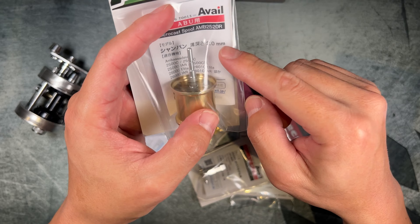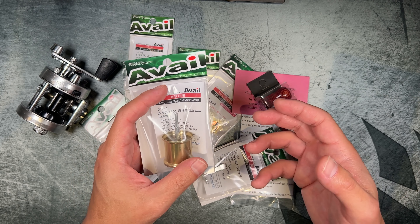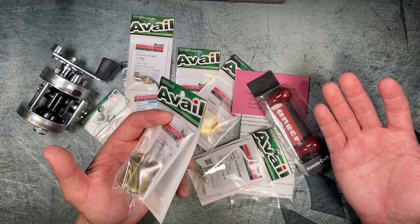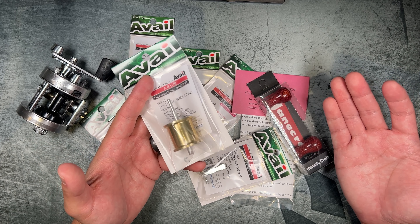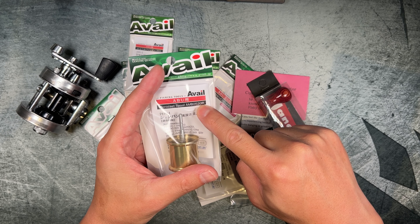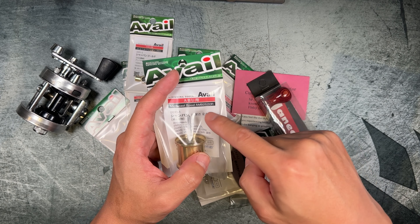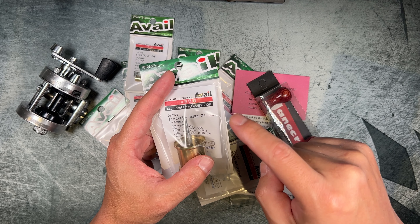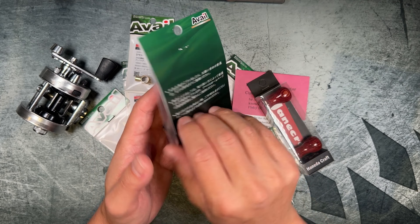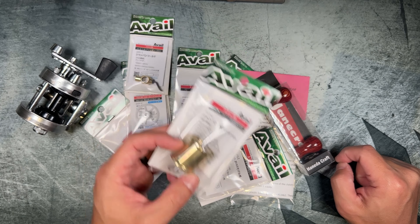There are four spools that Avail makes. One is a honeycomb or waffle spool, which I didn't go with because it's specifically made for trout fishing. I needed a spool that could hold up to a larger fish like largemouth bass here in SoCal. The model number 2520 — the '20' tells me the spool depth is about two millimeters, so it's a very shallow spool. There's also a 2540 and a 2560, with four and six millimeter depths respectively. The weight on this is about seven grams, and it's made out of Duralumin.